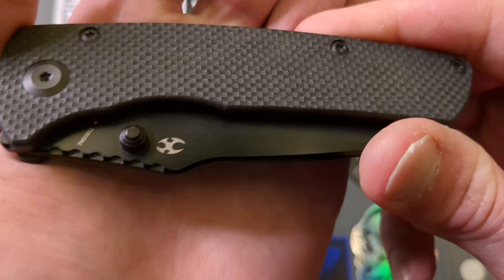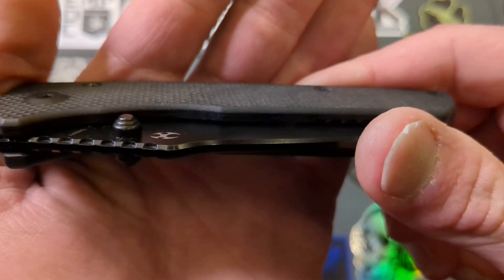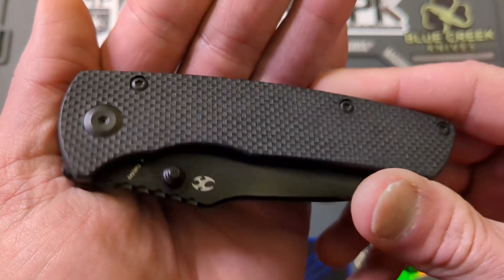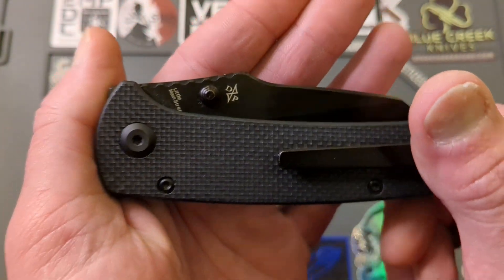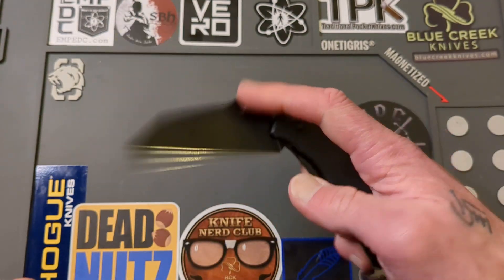It's very well done in the sense of the thumb studs. They have that nice stepping there — the stepped cone, as I call it. Very well done, very comfortable. I love a good thumb stud knife. That's just me — some people like a hole, some people like a flipper, some people like thumb studs. I happen to like all of them almost equally.